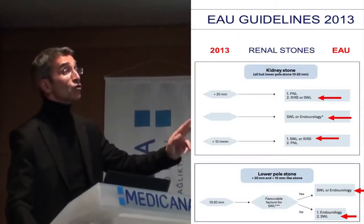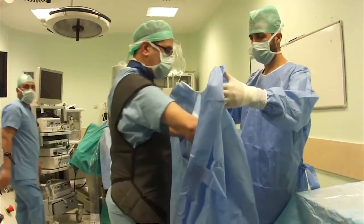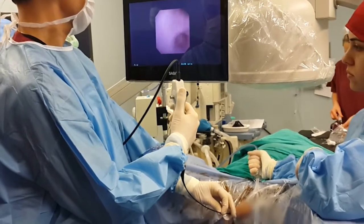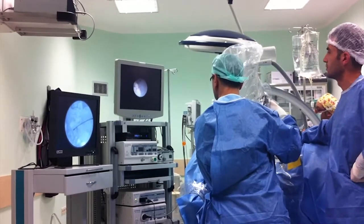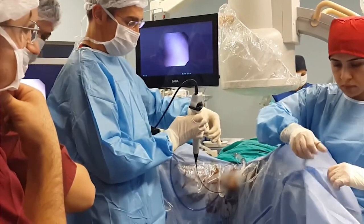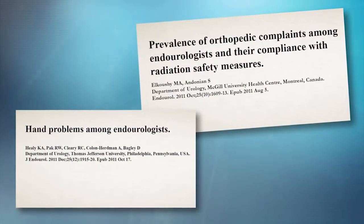This stone is big — up to 3 cm. For me, flexible is the best option. Despite progress in the design of ureteroscopes and accessories for flexible ureteroscopy, most surgeons perform this procedure in a standing position, a suboptimal ergonomic posture, which may result in orthopedic complaints. It may also have a negative impact on the performance of flexible ureteroscopy.